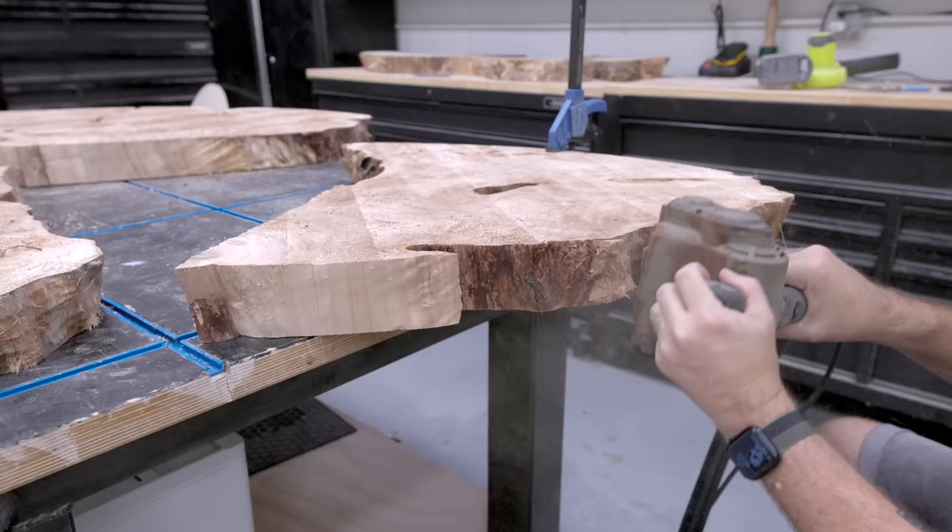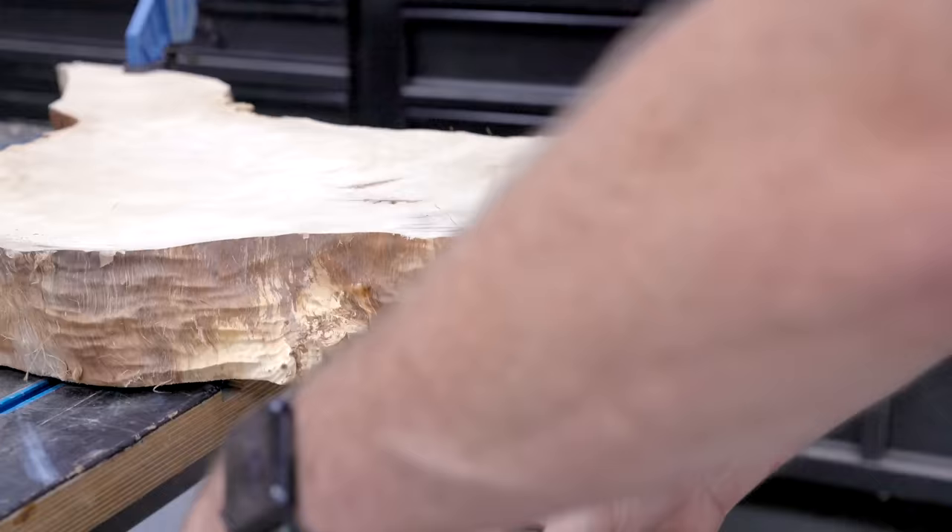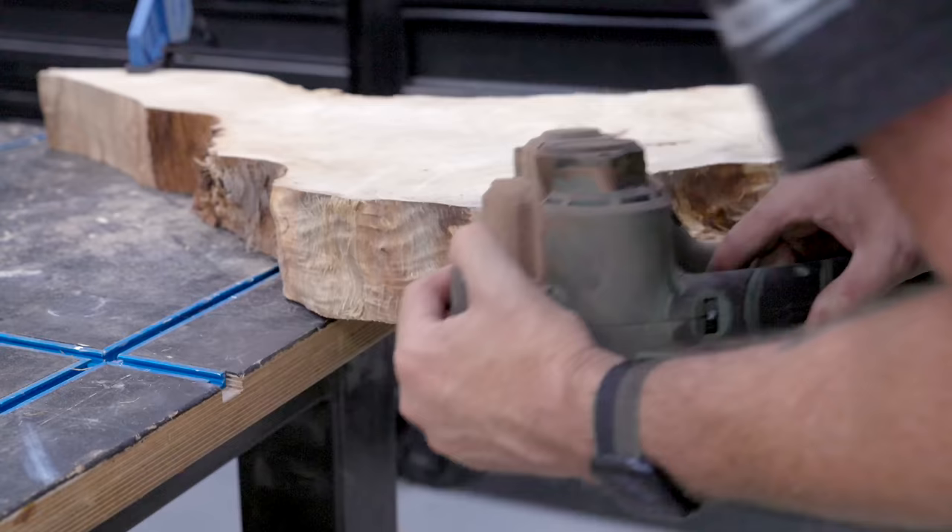Let's take a minute and talk about the design. I'm going to kintsugi this slab back together, and I was debating whether or not to stain the slab — which is a huge woodworking sin. Jeff, what do you think?